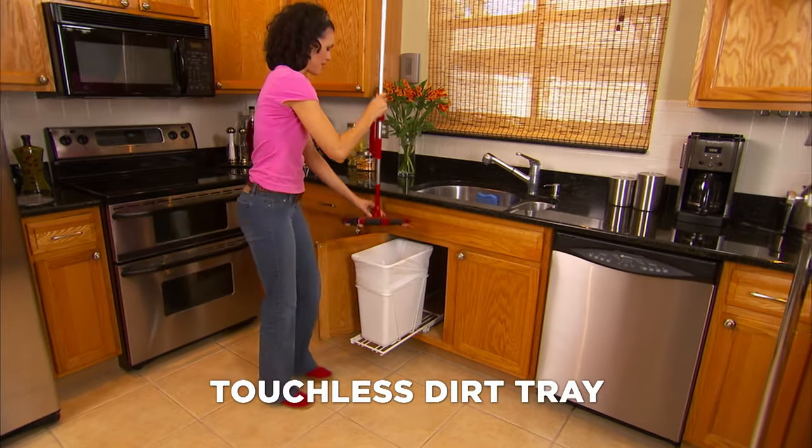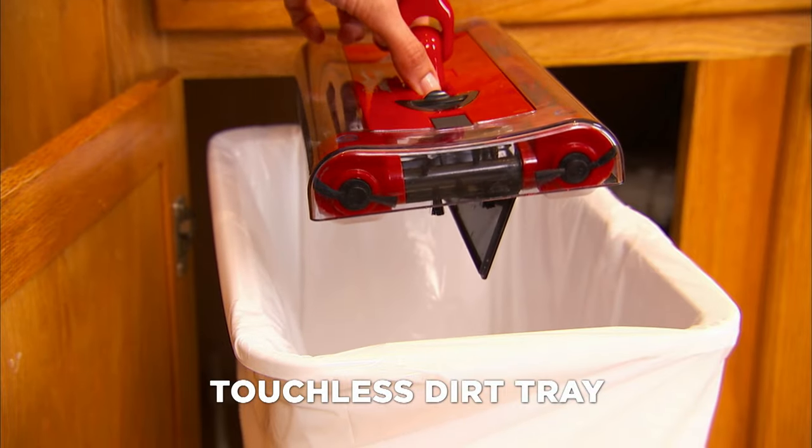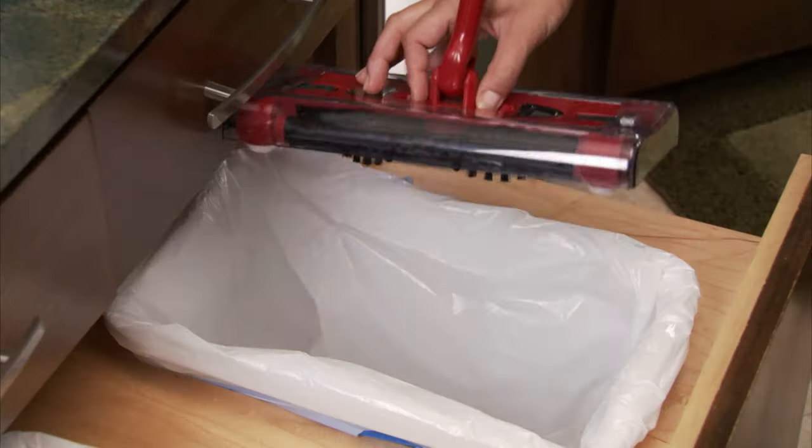Swivel Sweeper has a unique touchless dirt tray, which means you never have to touch the underside of the unit to empty it. There are no bags, no cumbersome canisters — one click and it's done!